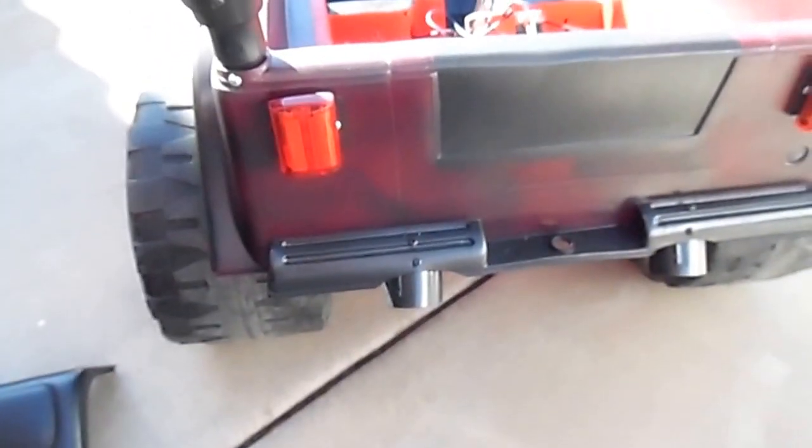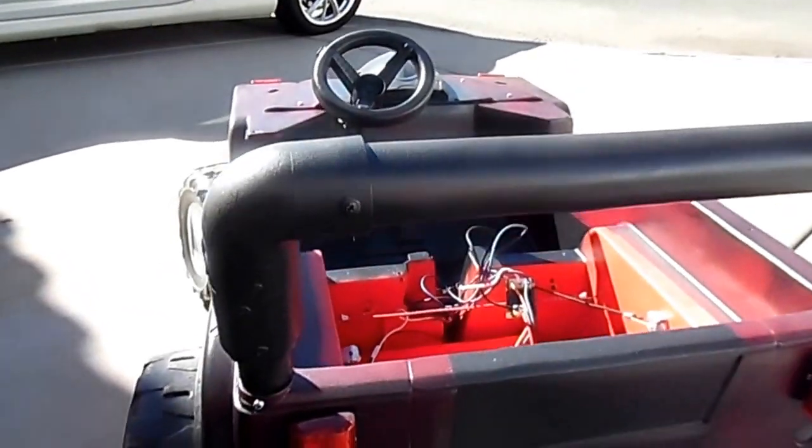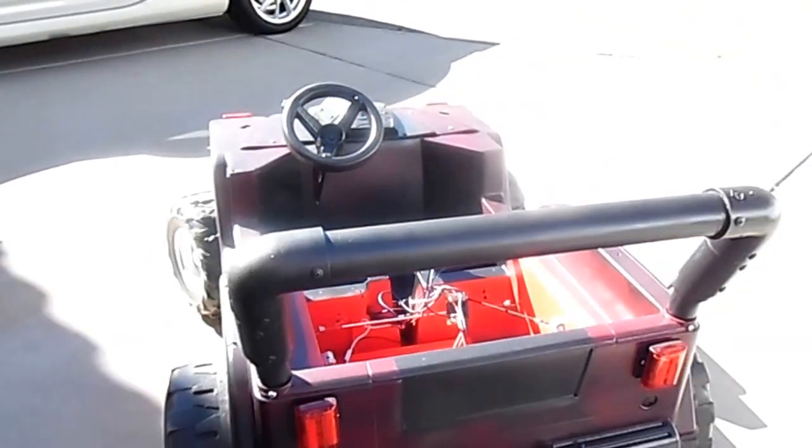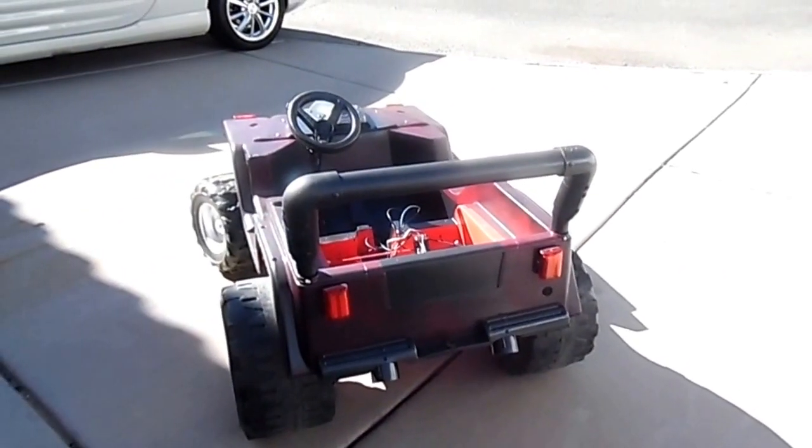I took the bumper off — I kind of like the look of it better. I put a couple of red flashing lights on the back, and I'll make a video of them flashing at night.